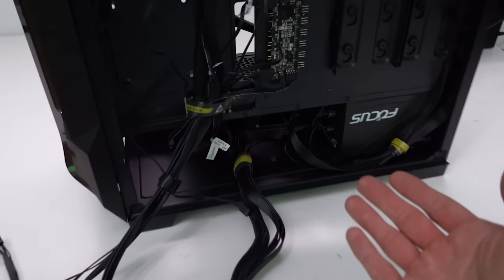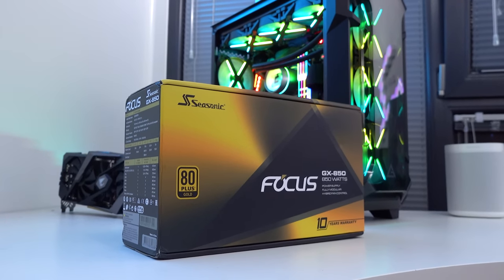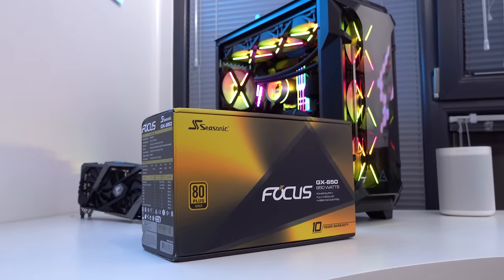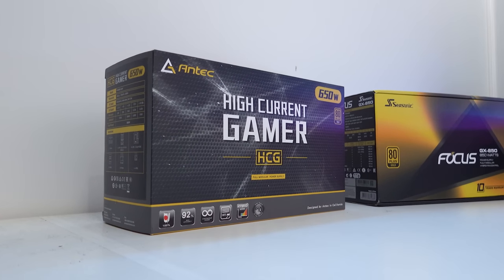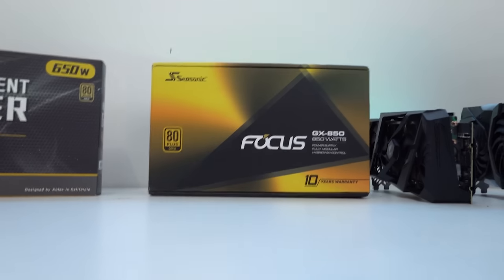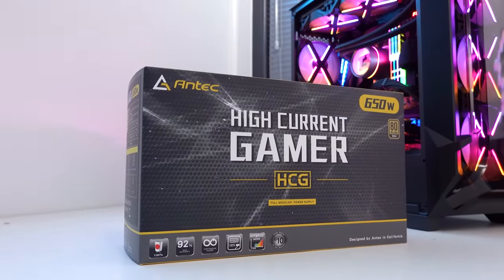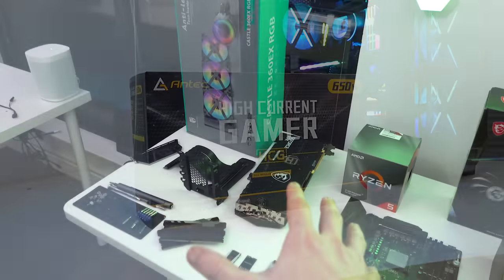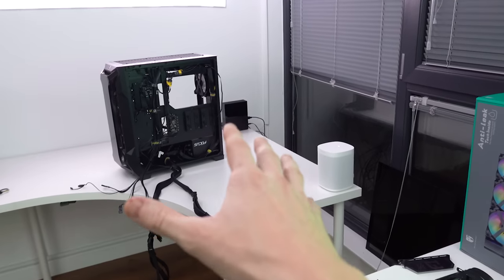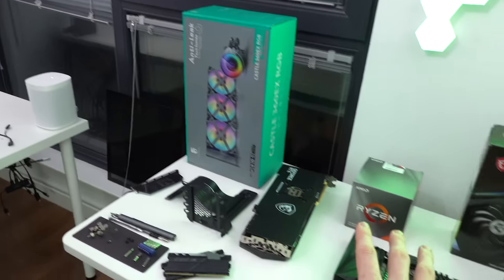For the power supply, this is a Seasonic Focus Plus Gold. Antec did send over a power supply for this build, but I upgraded to an 850-watt Seasonic just to be on the safe side. Antec sent over a 650-watt, which probably would have been fine, but I wanted that extra headroom, so I went with 850 watts for this build.